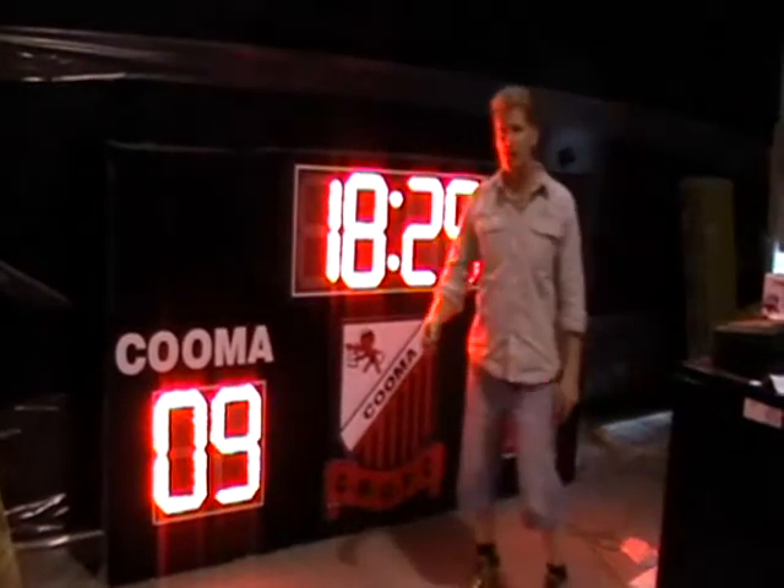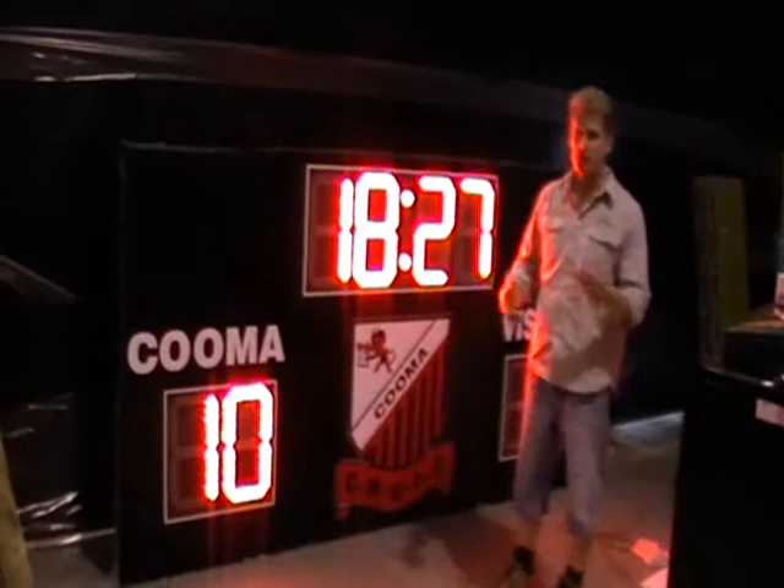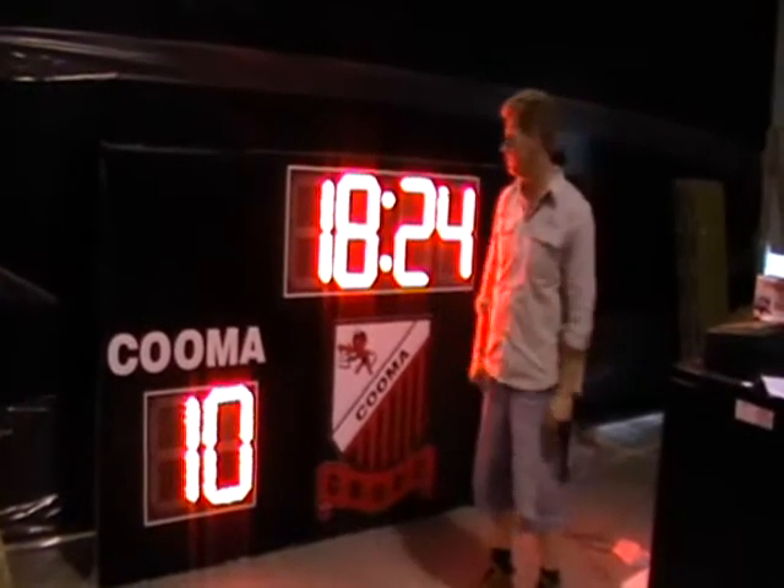If you have a certain sport that requires scores to go up by a certain number — by two, by four, by seven — we can program that in. Anything is possible with that.